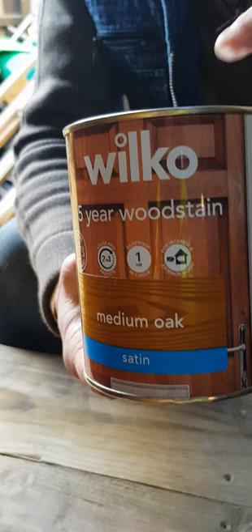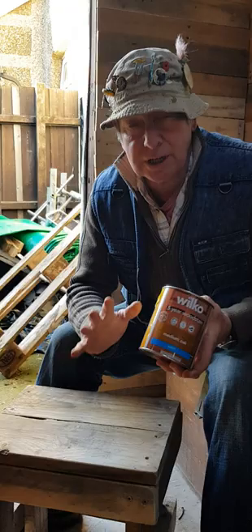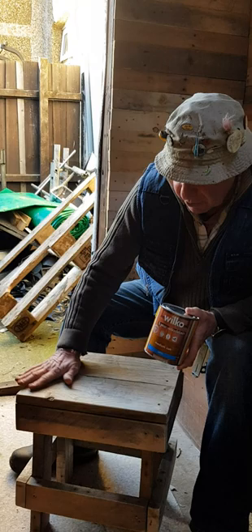This is really good staining paint and it'll give it the real look. It's going to be a medium oak, and then once that's done I shall give it a couple of coats of varnish, so when I get my friends and customers around the London Tavern we will be able to have a couple of stools and a chair.